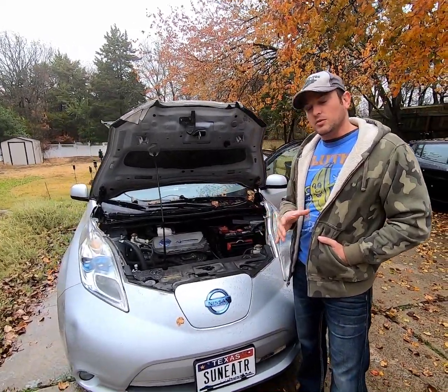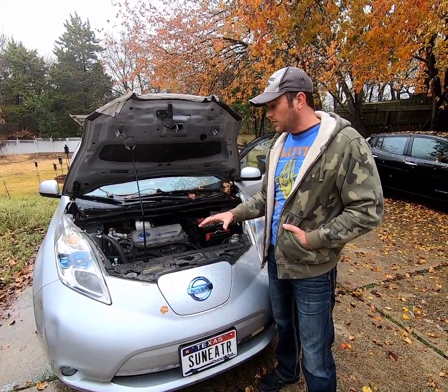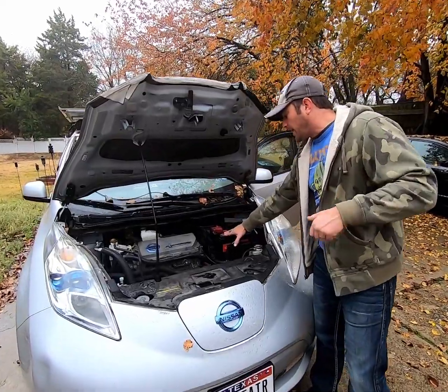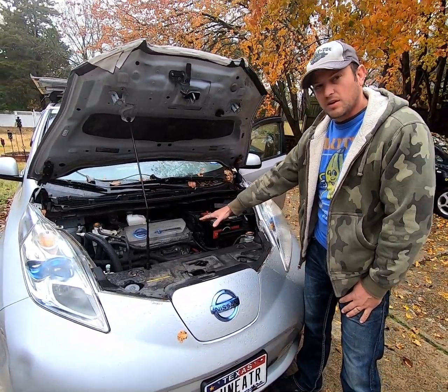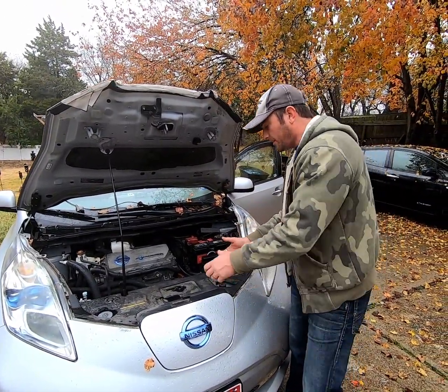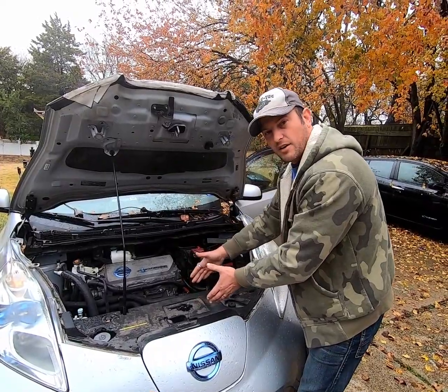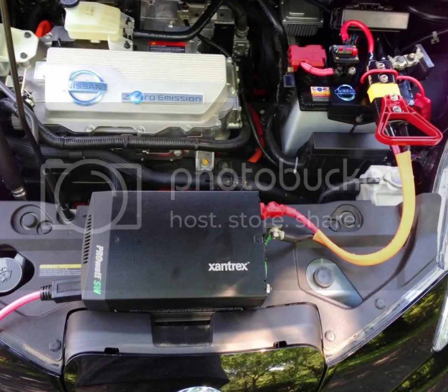All electric vehicles can be used as mobile power walls, kind of like generators on wheels, through their 12 volt battery, because they charge that off the very large high voltage battery underneath. You can find plenty of videos online of people who have set down little inverters on their dash during a blackout, hooked it up to the 12 volt battery, and run their car off of that.